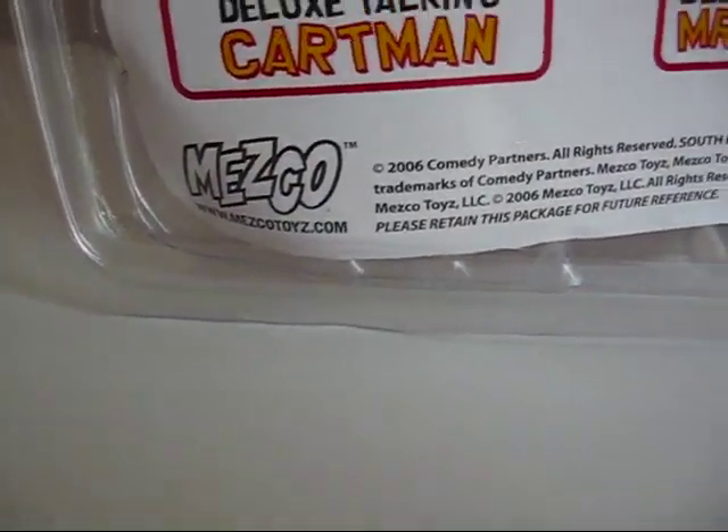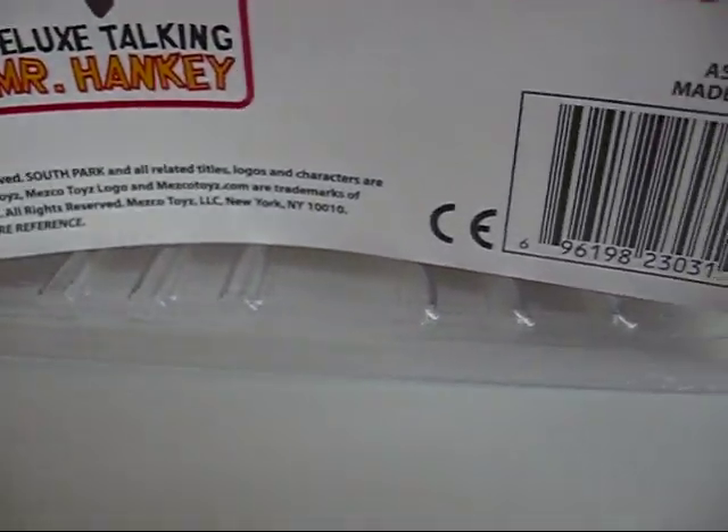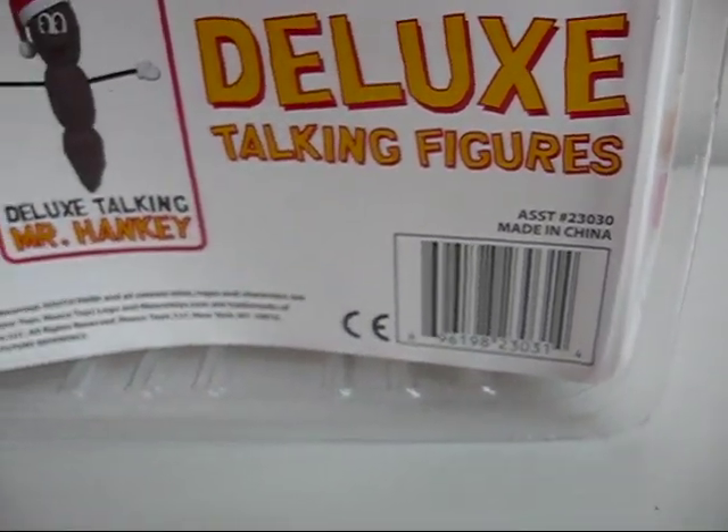This toy came out in 2006 and it's made in China.